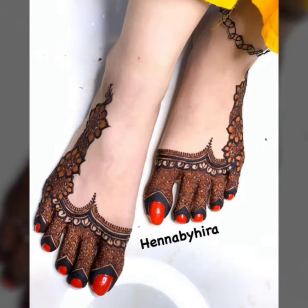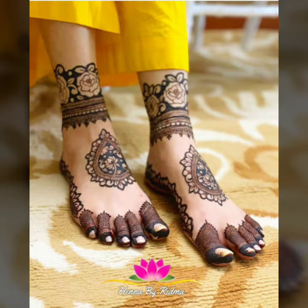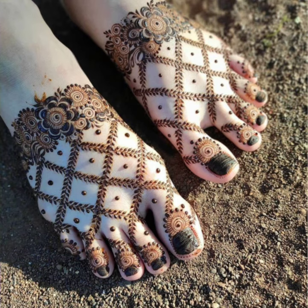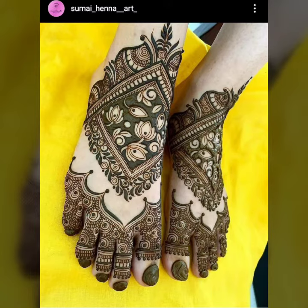For today's video, I have a very beautiful Feet Mehndi Design Ideas Collection which are very nice and stylish, so you can see the finger mehndi designs.